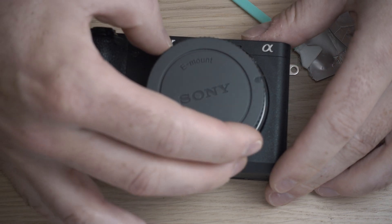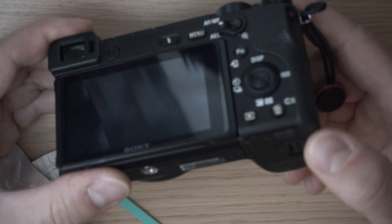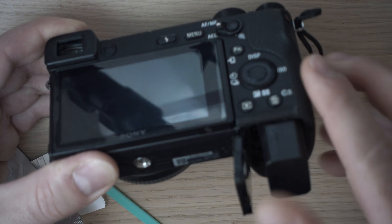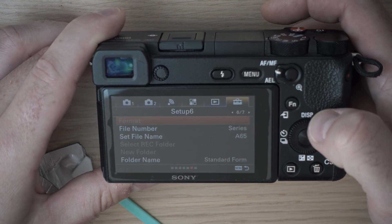Soon as you're done, close the gap. And I will do an auto sensor clean. Most cameras can do it — just search in the menu.